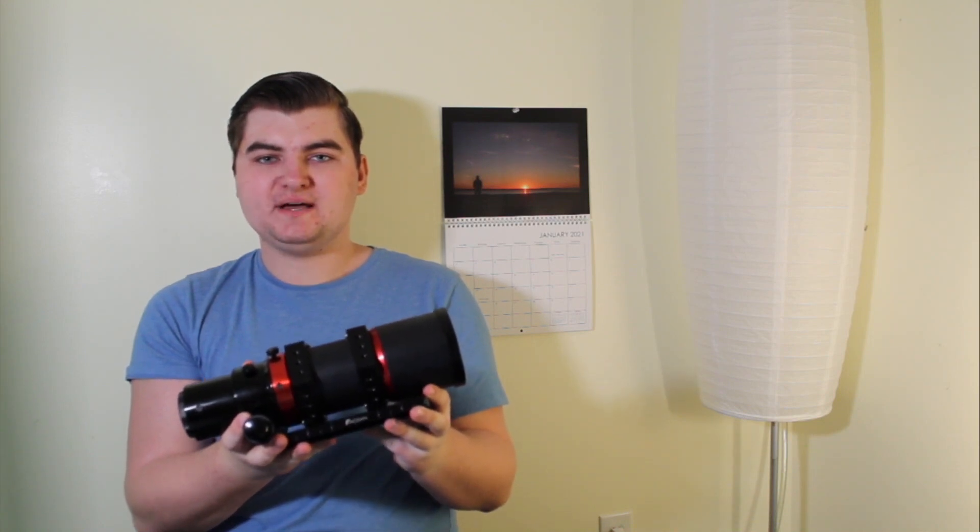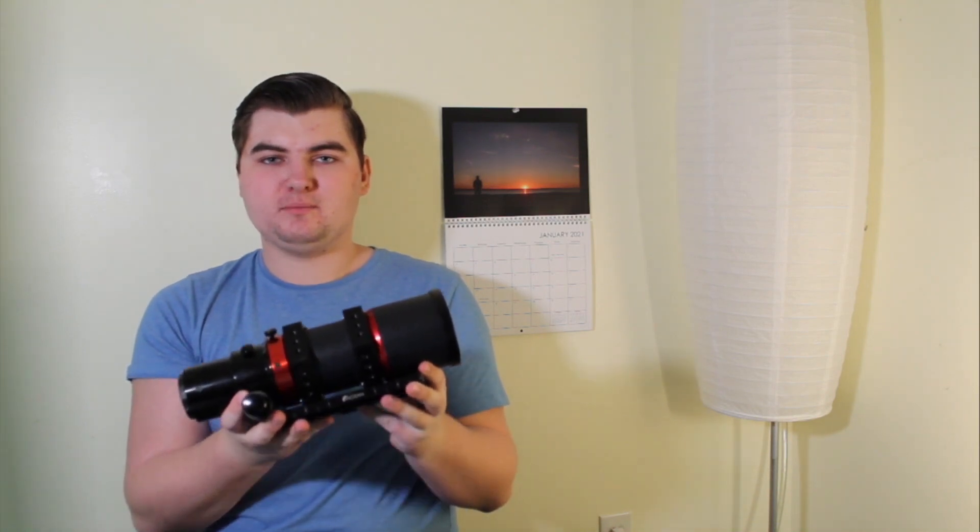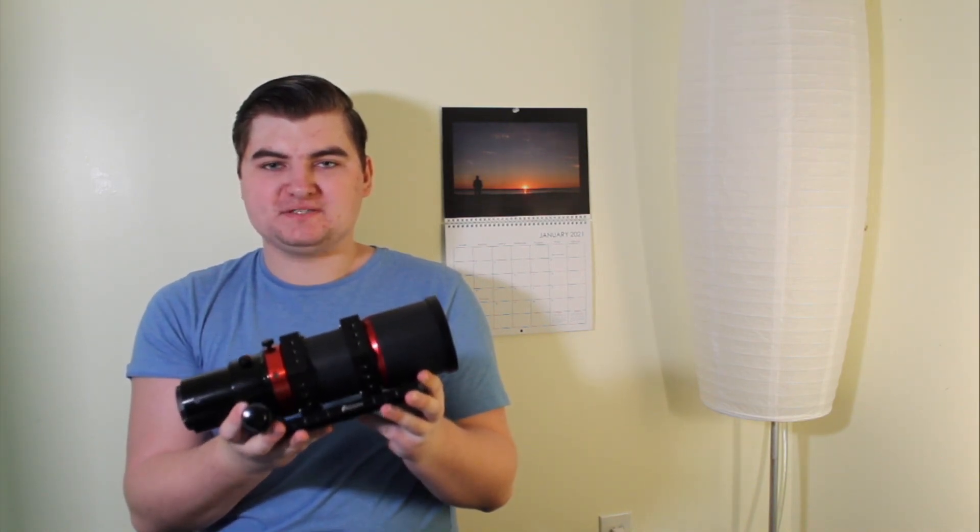Recently, Radiant Telescopes has come out with the brand new Raptor 61. But is it worth the hefty price tag?